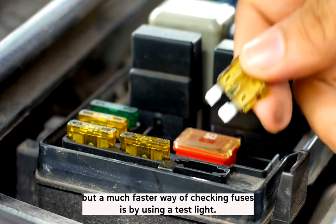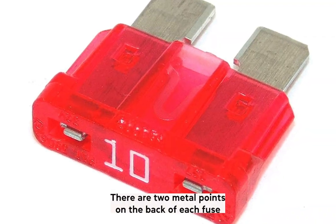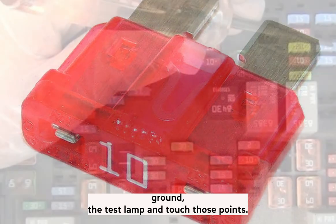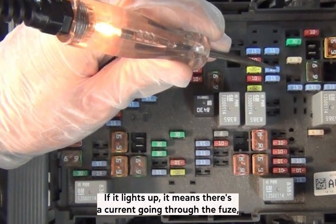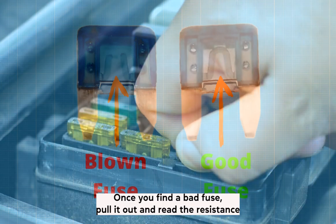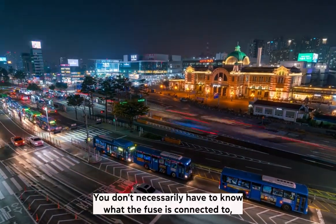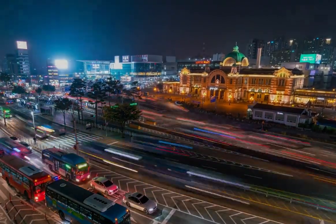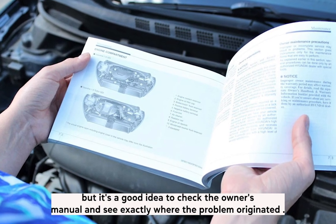A much faster way of checking fuses is by using a test light. There are two metal points on the back of each fuse — ground the test lamp and touch those points. If it lights up, it means there's a current going through the fuse, so it's okay. Once you find a bad fuse, pull it out, read the resistance marking on its side, and replace it with a new one. It's a good idea to check the owner's manual and see exactly where the problem originated.